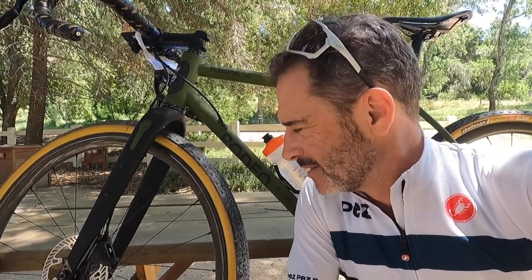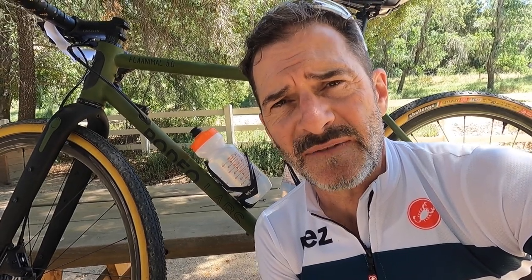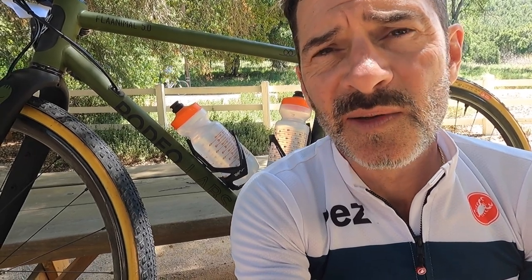My initial impressions are impressive. I have not had any problems on the ride today. We've done about 20 to 25 kilometers of actual gravel — hard pack, off-road stuff — and the wheels have performed really nicely. No problems at all. I know this thing is going to get me through this. Stay tuned for more.